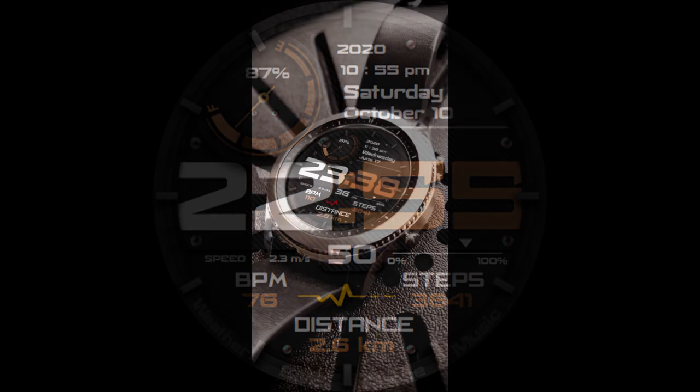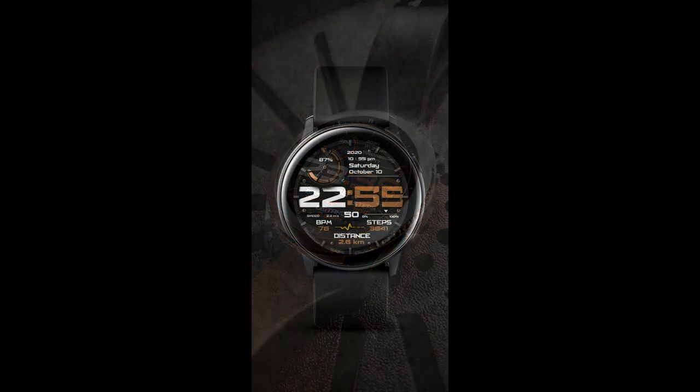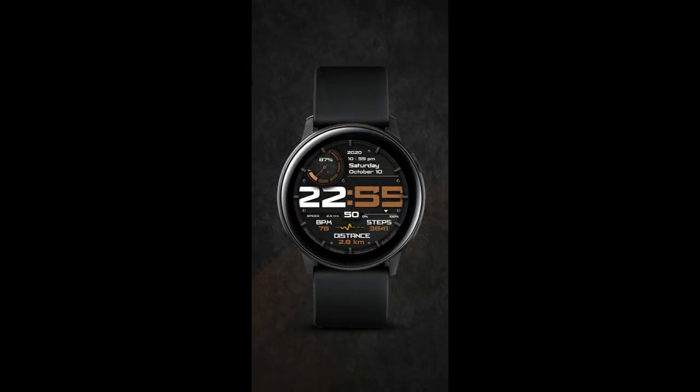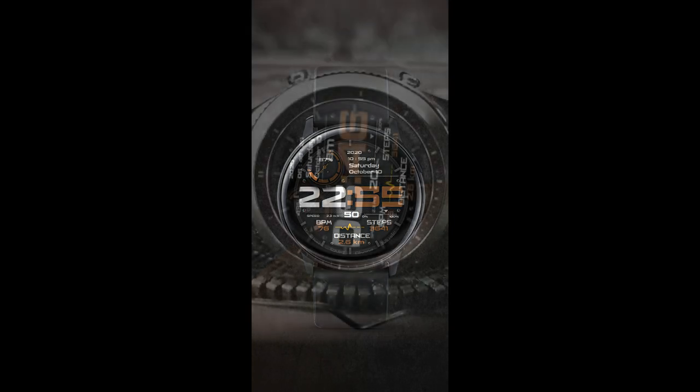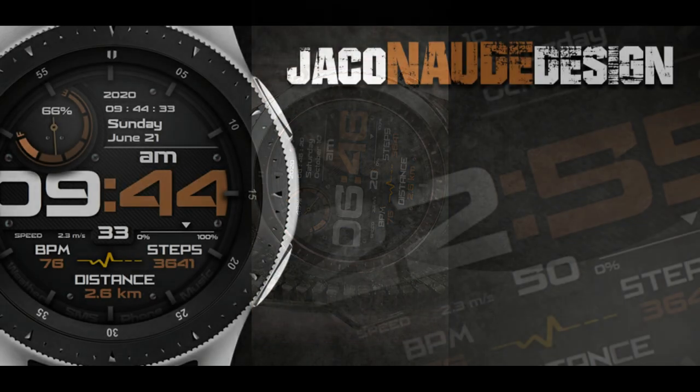For today's show I want to share a very bold, sporty and informative all-digital design from JND. This developer has an impressive and extensive number of designs in his lineup, so make sure you check out his storefront because there are a lot of really nice styles of faces there in both digital and analog varieties.